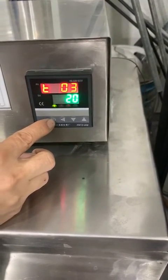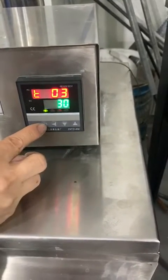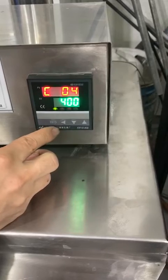Setting T3. For example, you choose 30 minutes — you take 30 minutes to the next temperature. Press setting to reach 400 degrees.